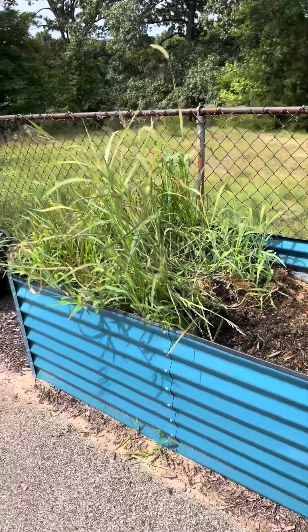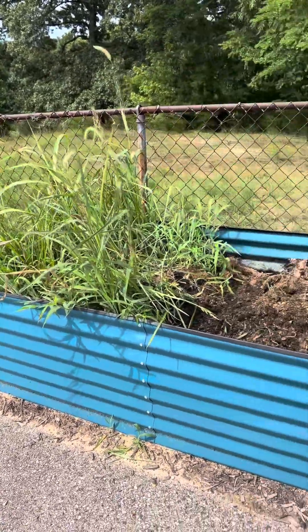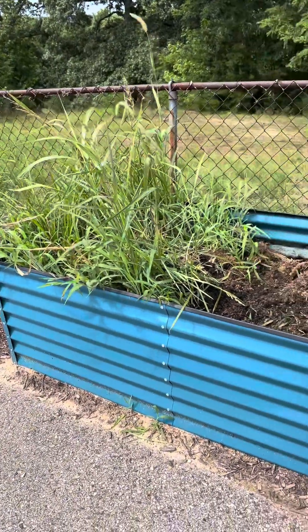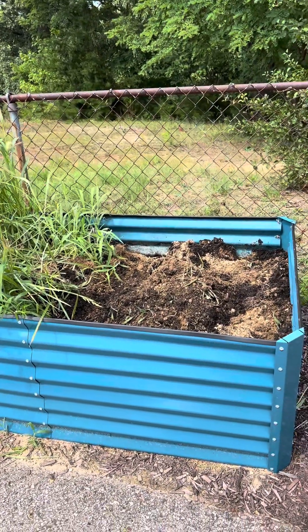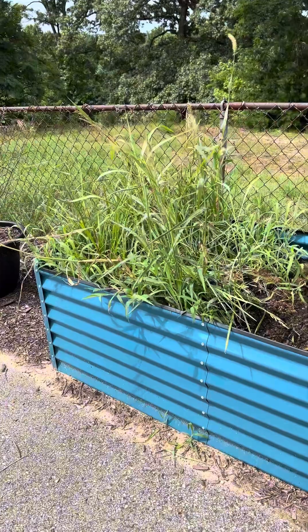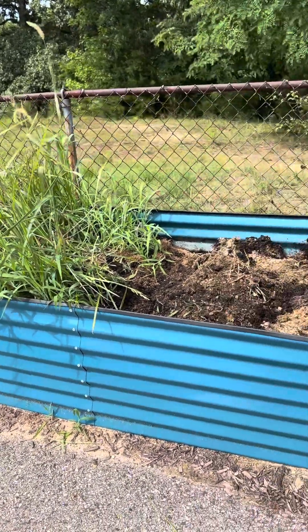So if you guys don't remember, when I first was planting my pollinating garden I decided to put coreopsis in this huge bin here, and as you guys can see it actually did nothing. All I pretty much got was a bunch of weeds, and we're past the pollinating season at this point, so what I'm doing is I'm gutting it all out, getting really deep down into it to make sure we get rid of all of the roots.